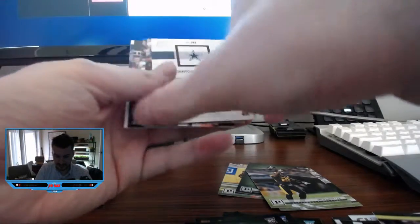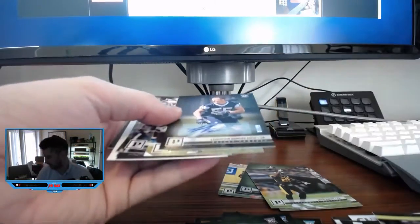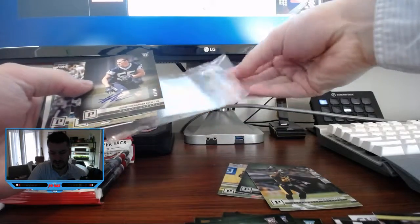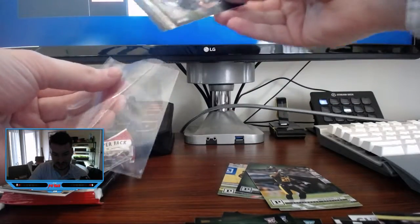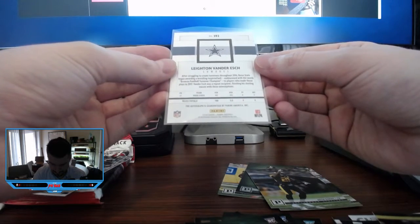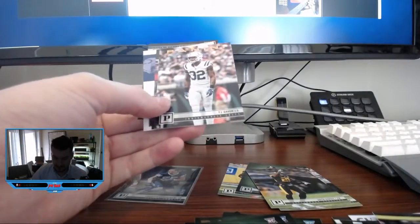Leighton Vander Esch turned backwards — maybe this is an auto. There we go! Leighton Vander Esch, rookie card, linebacker, number 87 of 99. Very nice. I'm gonna sleeve this bad boy up. I suspect someone might want this one — Leighton Vander Esch rookie auto. Might be a good one to hang on to. The Cowboys first round pick. That's a pretty good find. Let me know in the comments what your thoughts are on Leighton Vander Esch.